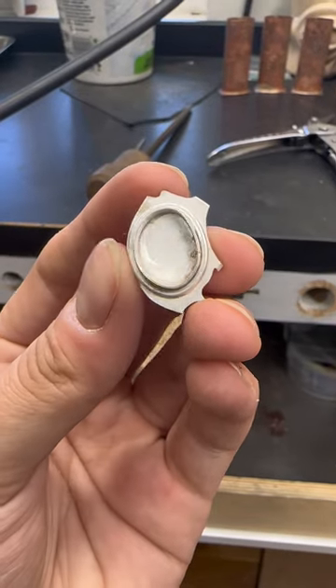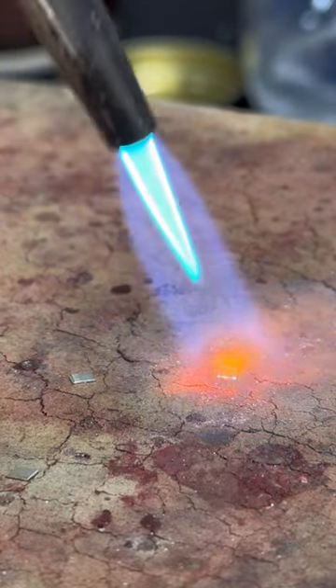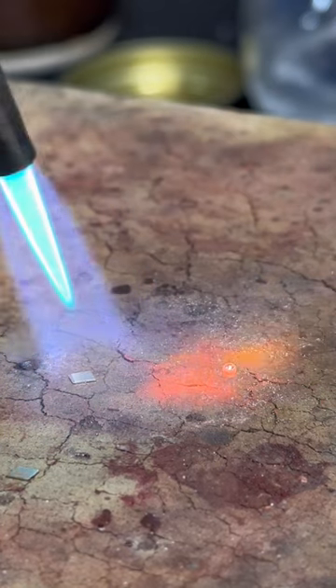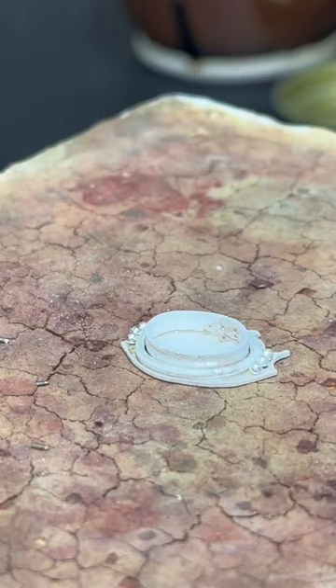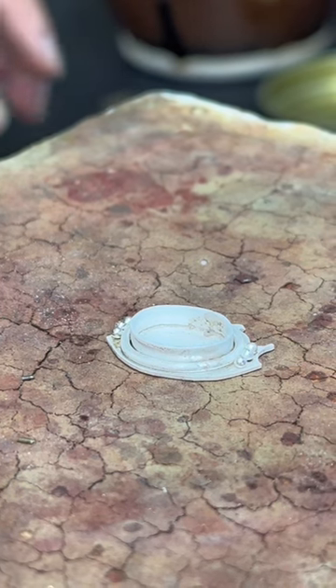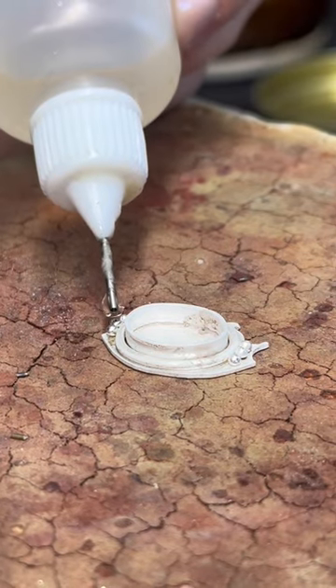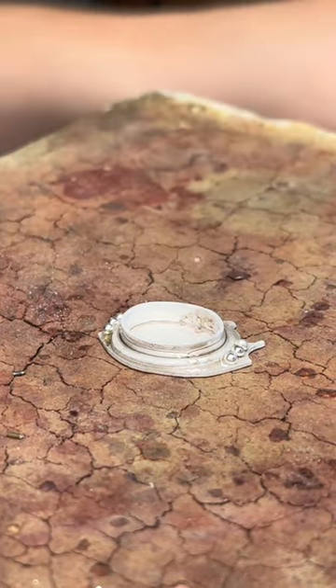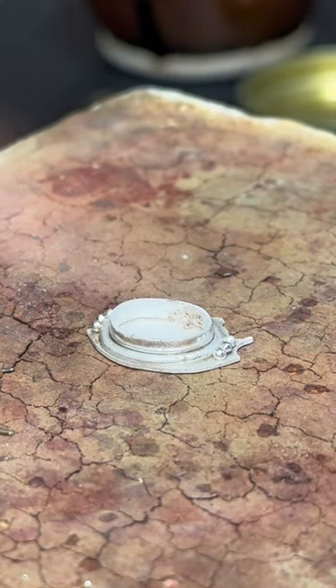I didn't get the clip of me soldering that ring onto the back plate, but I did get the clips of me making the little granules for the next component of the details. I cut small, even-sized pieces of fine silver scrap bezel and melt them into little balls. Fine silver works a little better than sterling silver because the copper content in sterling makes it end up pitted - when you melt a sterling silver ball and it cools, it contracts and creates pits. That's why I use fine silver.